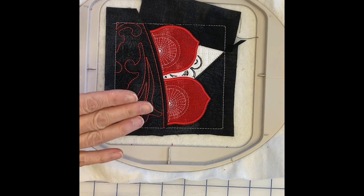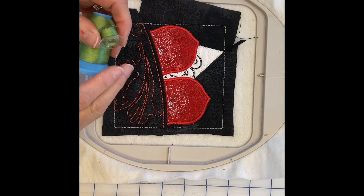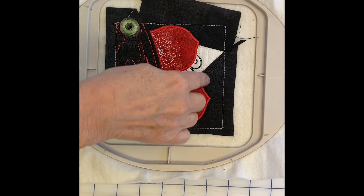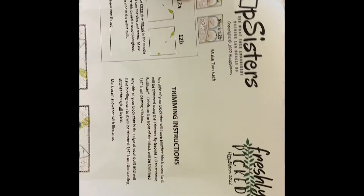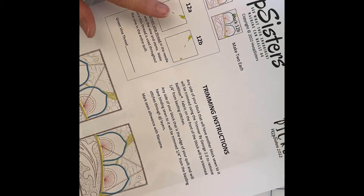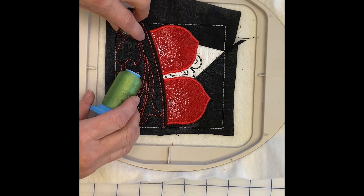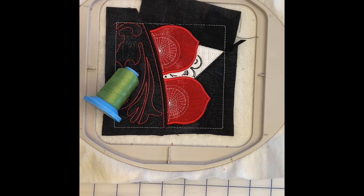The final step in block 12A and 12B is to add a little vines/ribbon that stitches through it — you can see it right here. We're going to skip that step because of how we've decided to do this particular little quilt. We did show it in a previous video, but since we're not making the entire quilt, we thought we'd leave that out.